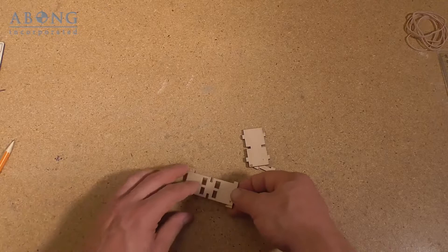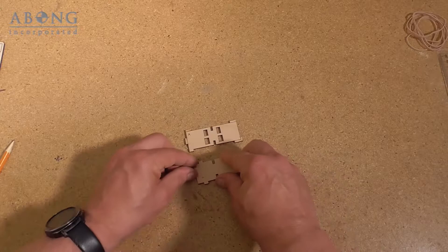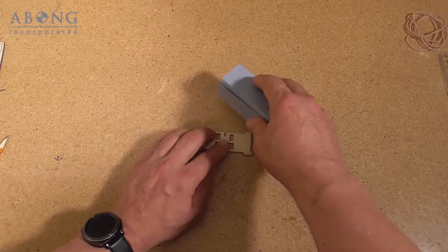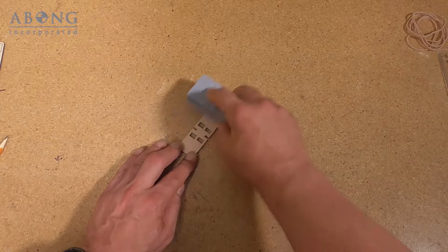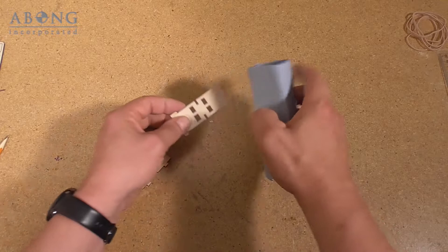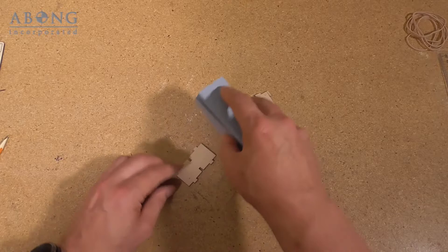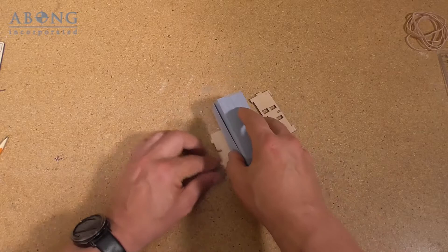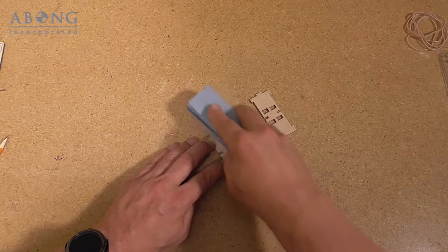First thing we're going to do is sand one more time the marked faces. You can see the marked faces A and B on these two parts. Part A is the valve port plate, and that directs air to the correct side of the piston when the engine is running. I'm going to sand it to make sure I've got a nice smooth surface with no edges or burrs. Part B is an inside plate that the piston is going to slide against — it forms part of the cylinder. Anything that's going to slide against each other, you want as little friction as possible, so fine grit sandpaper and graphite is the way to go.